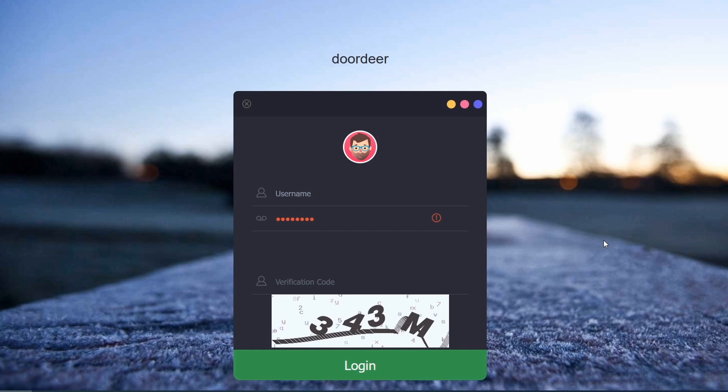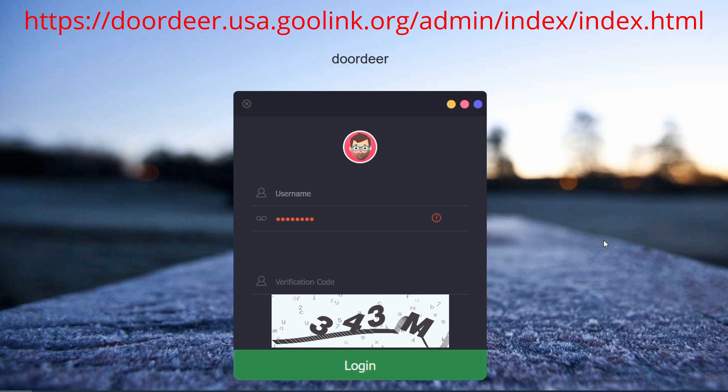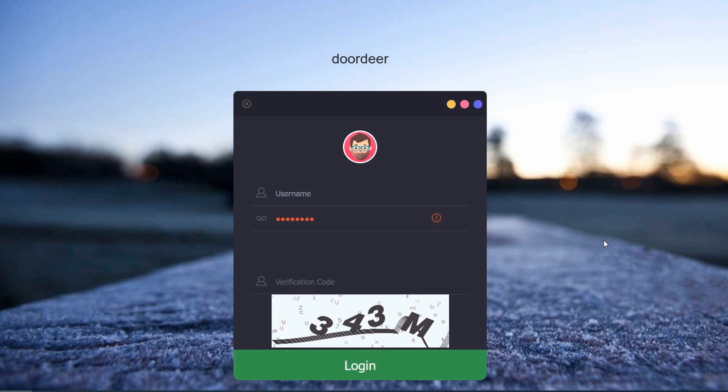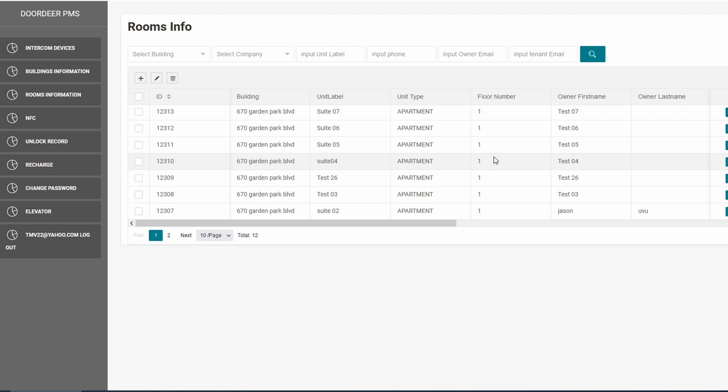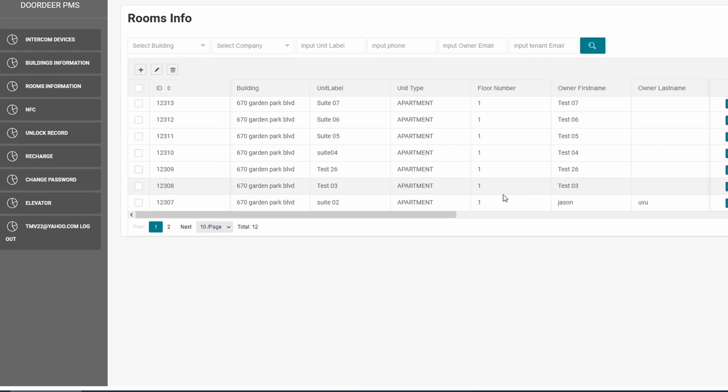Let's take a look at the software side of the whole thing. There's a website that you have to log on to in order to control everything. Once you order the SentryLink, you have to contact tech support, give them your SentryLink ID, and then they'll give you an online account associated to that ID. In this location, we're setting up 26 suites for each business — one for haircut, one for massage, one for spa, etc.